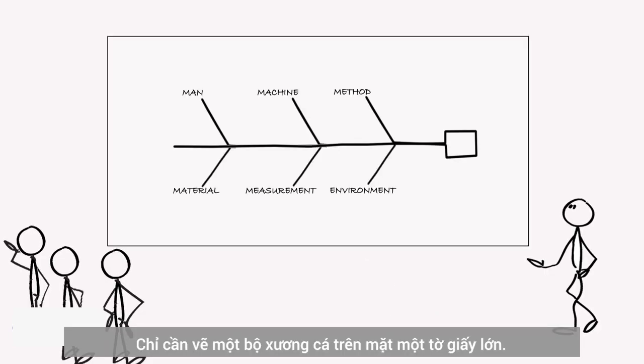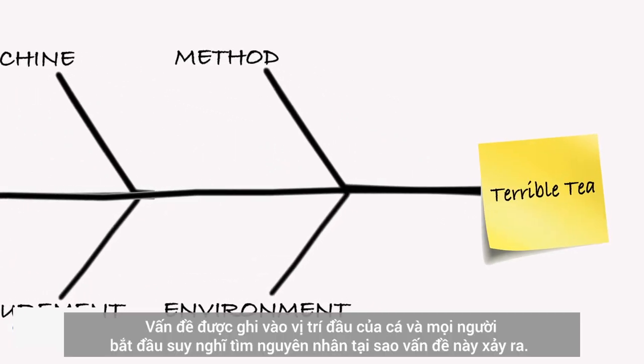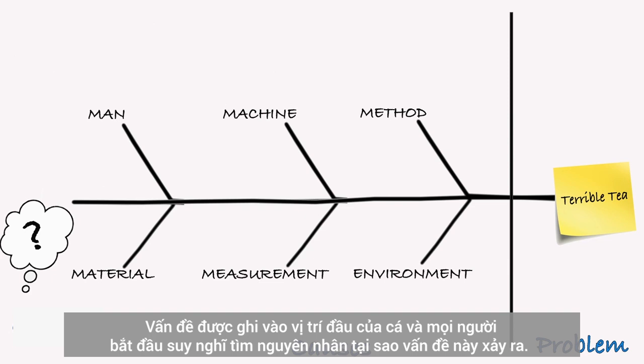Just draw a fish skeleton on a chart or board. Write the problem in the head of the fish and start brainstorming causes. Why would this problem happen?